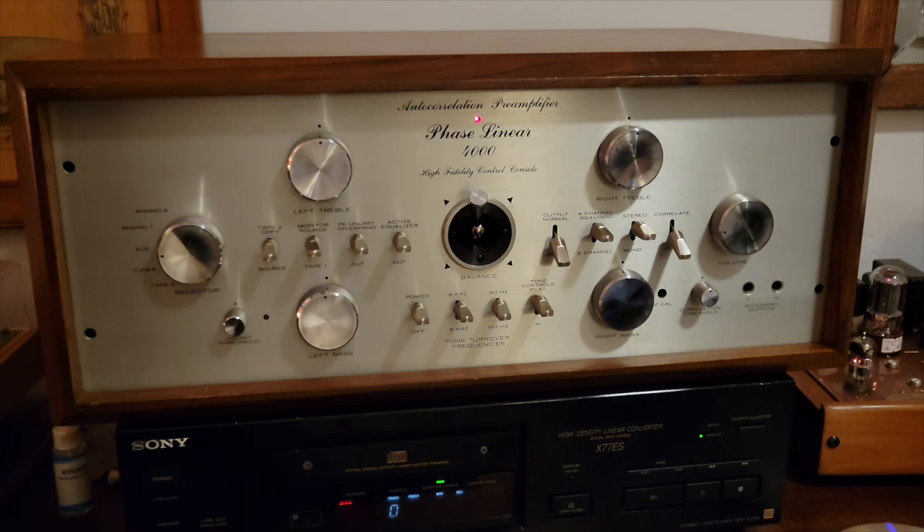At first, with certain kinds of music, the psychological suggestion that high-frequency material has been removed along with the hiss is very difficult to overcome. With other kinds of music, it is very obvious that only hiss has been removed. However, after a brief exposure to noise-free music, this psychological phenomenon seems to vanish as one becomes accustomed to a noise-free background. Once acclimated, it becomes rather unbearable to listen to hiss-contaminated music. Historically, it took several years before Ray Dolby was able to convince the world his system could reduce noise without affecting the high frequencies. I find that fascinating — I've definitely suffered from that psychological effect myself. Perhaps we all have.